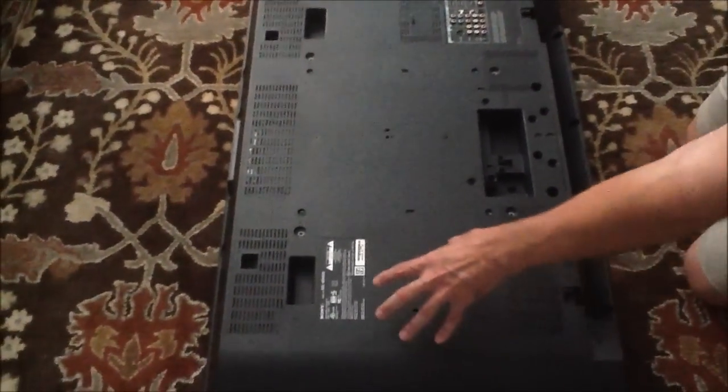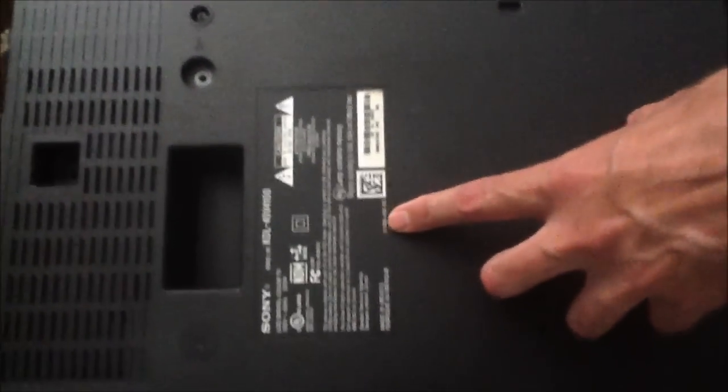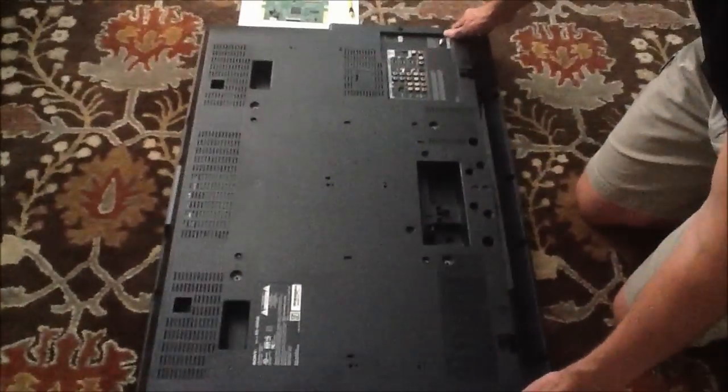On this particular model, which is a Sony KDL40V4100, I've already removed all the screws from the back. There are a total of 28 screws, four different kinds. Your TV will vary of course. What I'm going to do now is open up the back case here and we're going to start taking a look at the T-Con board.